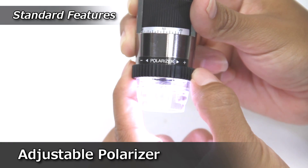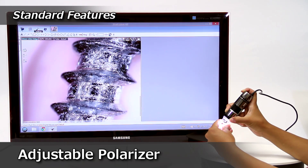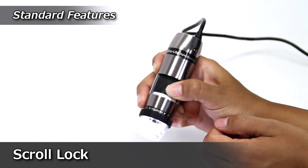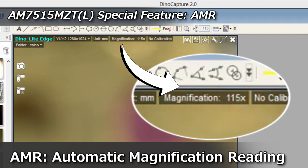The adjustable polarizer helps reduce glare on reflective surfaces. Interchangeable caps provide different options to help improve performance. Scroll locks secure the Dynolite at a desired magnification, and the Microtux trigger allows users to capture images without the keyboard or mouse.